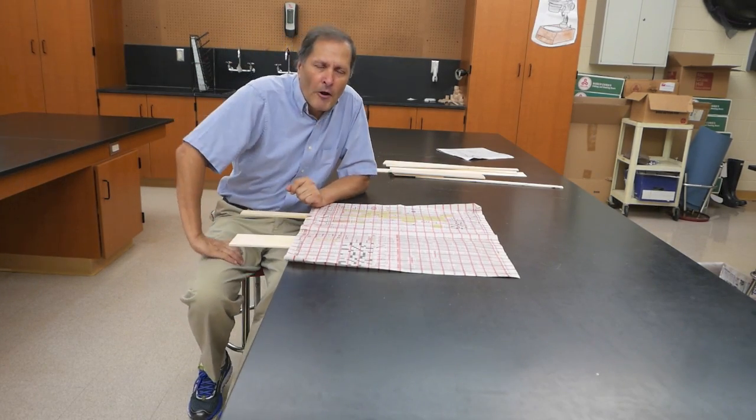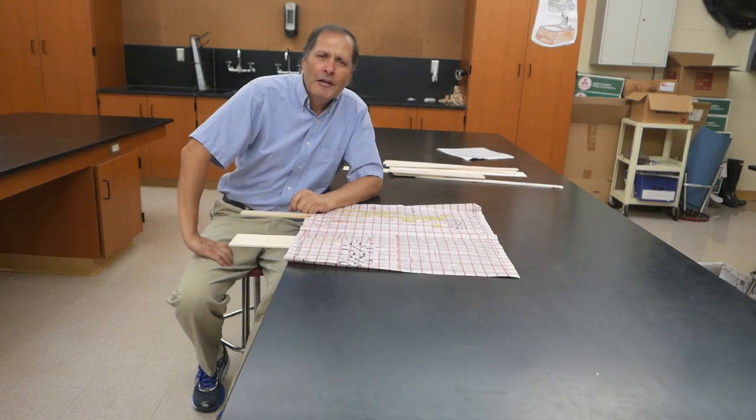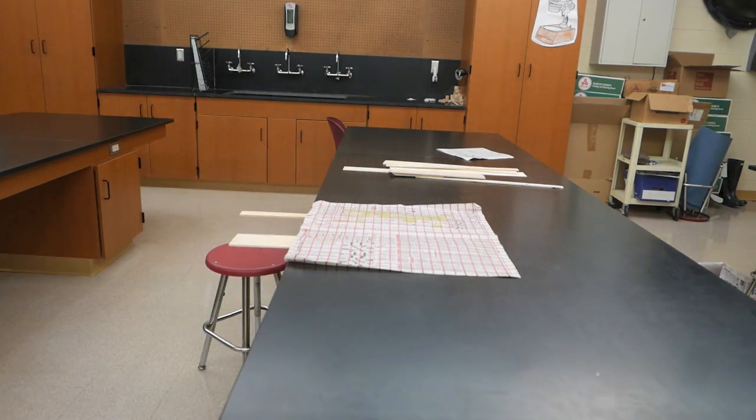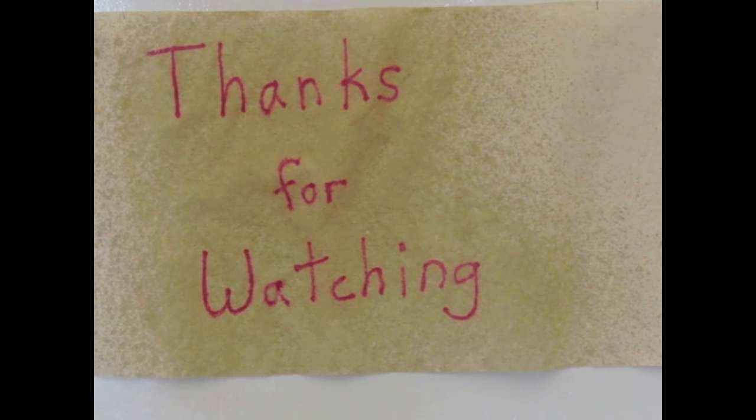So anyway, this is our breaking board paradox. I hope you enjoyed it. And if you did, come back and see me again. Okay, bye.